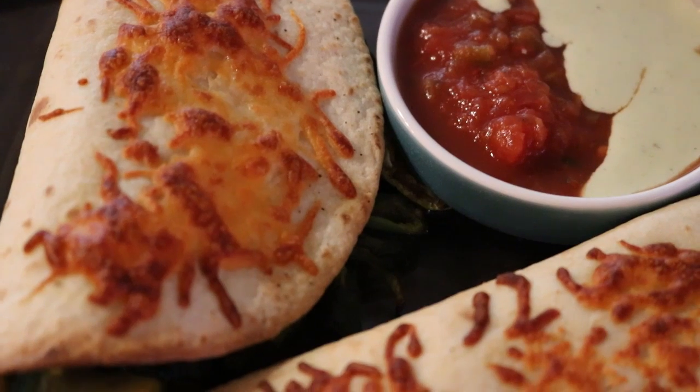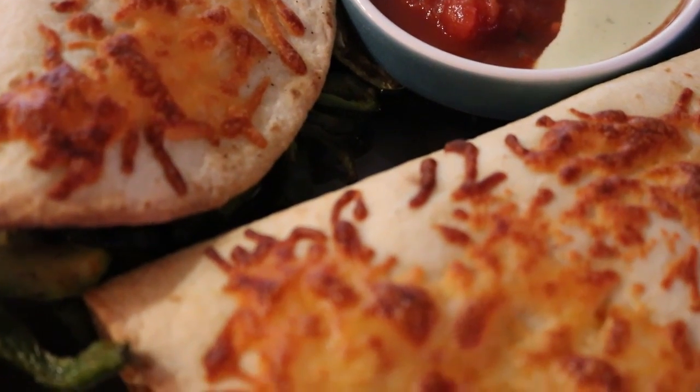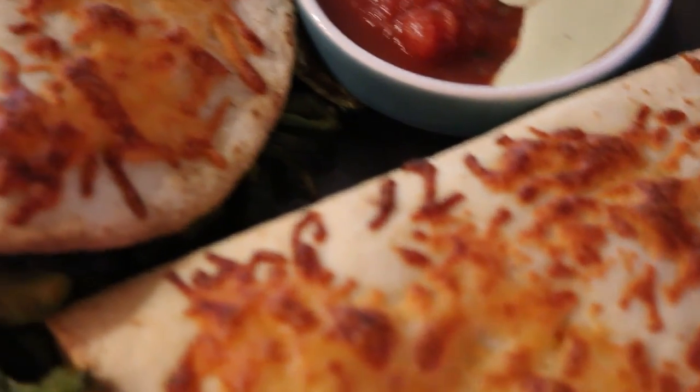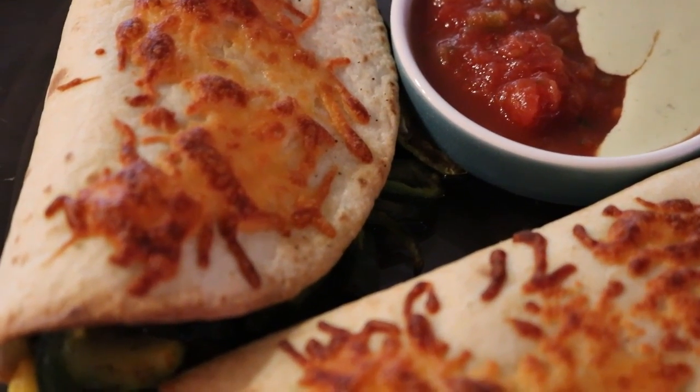I'm going to leave the link to the actual video, and the directions will be in the description area. So there you go — I recreated the veggie quesadillas.